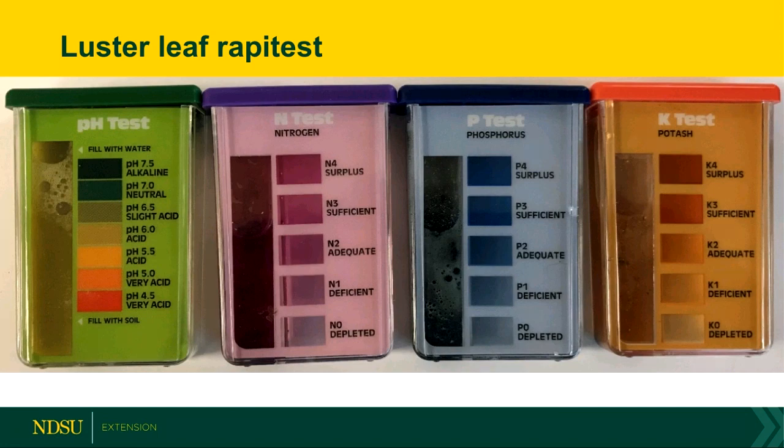The first test I'm going to talk about is the Luster Leaf Rapitest — I'll just call this the Rapitest. This was a pretty cheap kit — I bought it for $10 and could run pH, phosphorus, and other tests 10 times each. You collect the soil, fill to a line about halfway up with soil, then fill up another three-quarters with distilled water. It comes with a little capsule you break in half, pour in, shake up, and wait about 10 minutes for it to turn a specific color, then compare to the color insert. Pretty straightforward and easy.